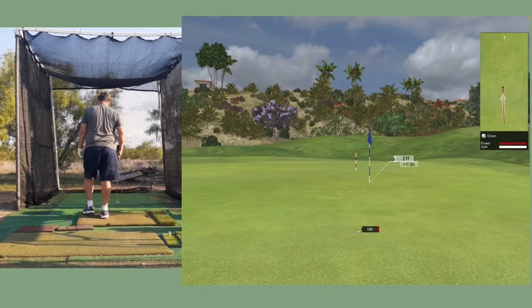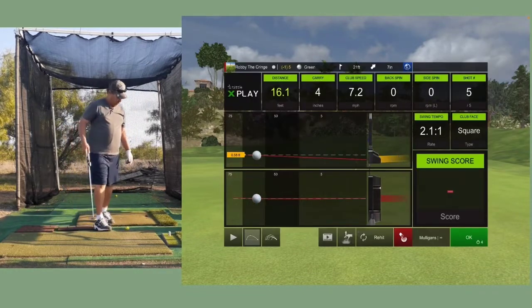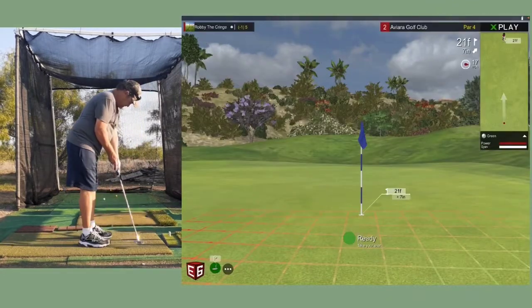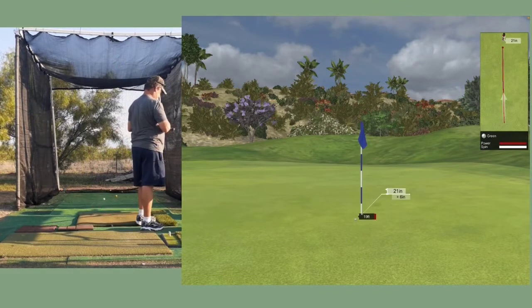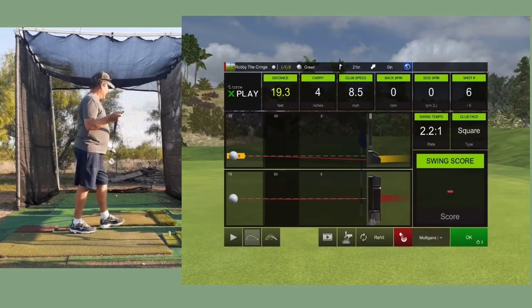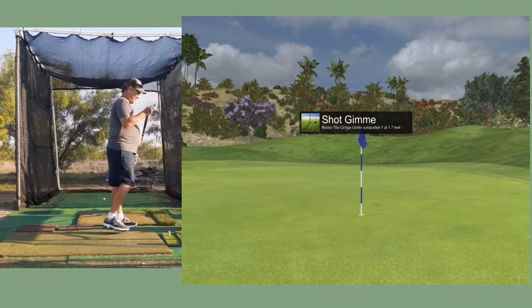Okay, so putting is not much different. Neighbors are home and their dogs are barking their heads off. Almost made it in - so we're shooting way over on that one, not good. It's only a triple bogey, I think.